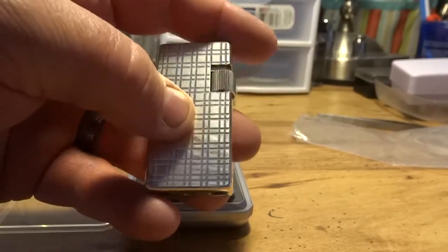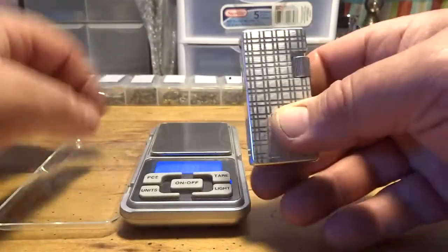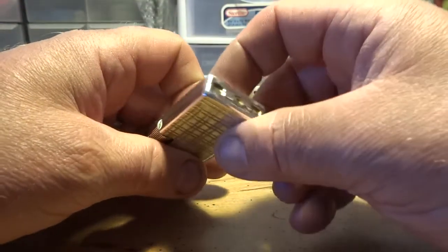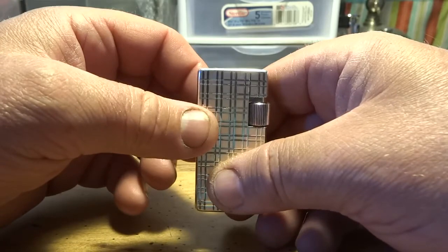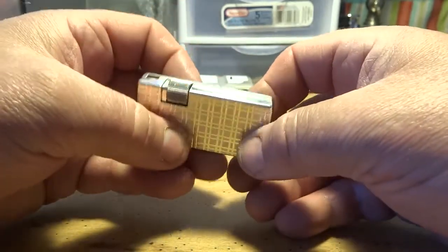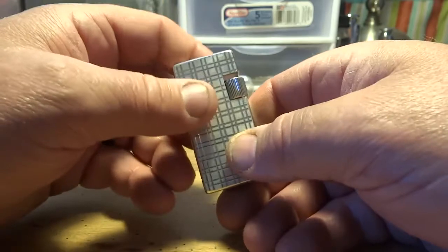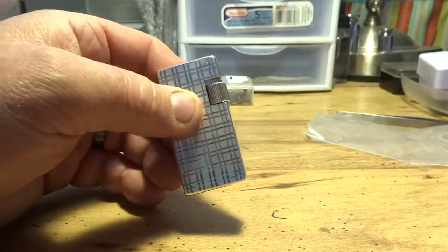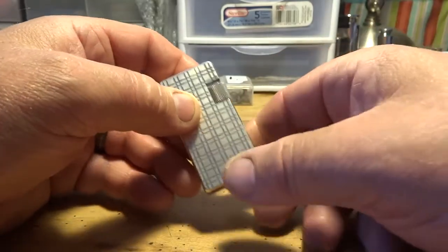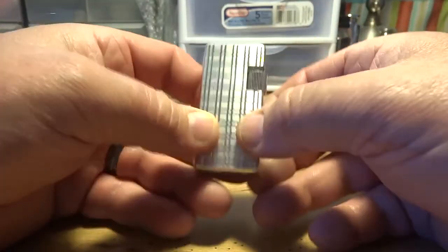I did a comparison between this and the Savinelli in a prior video, showing dimensions side by side. What amazed me is that this lighter empty weighed 79.4 grams and after filling it was 82.8 grams — that's 3.4 grams of butane. The Savinelli holds about 2.8 grams. The reason this holds more despite being shorter is that the I Am Corona Savinelli has a cutout inside where the pipe bowl rests, taking up tank room. On this lighter, all the mechanisms are above the tank, so you get a bigger fuel tank.